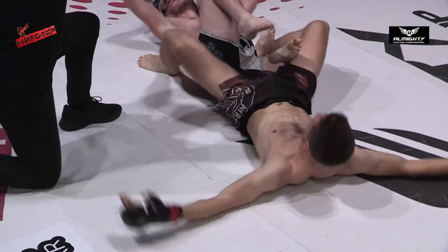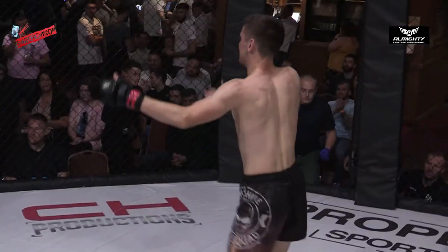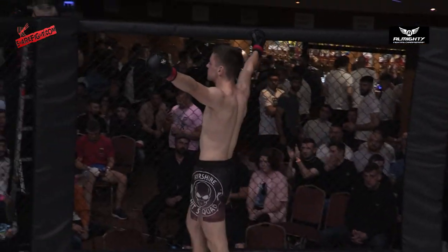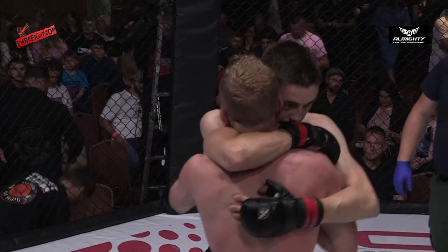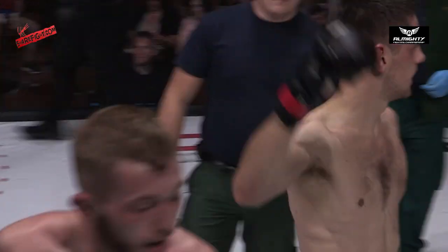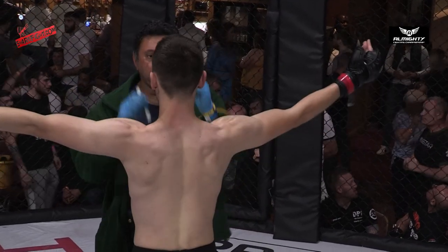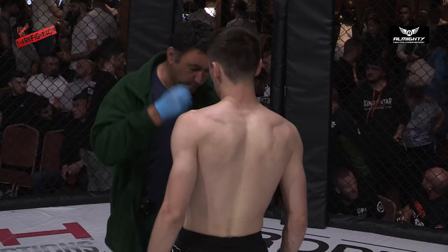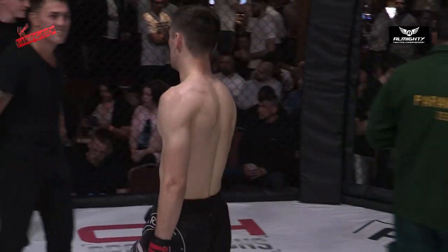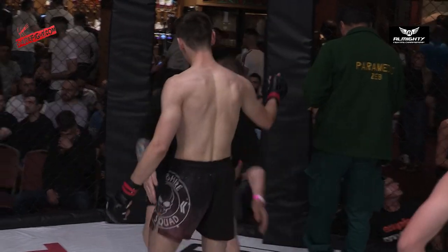And there's the tap! A little bit of everything on display there from the Iron Hit Squad fighter. And of course, as an amateur, there's no heel hooks — but there's a wonderful submission there.